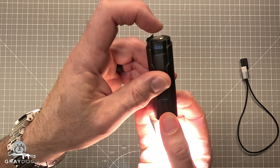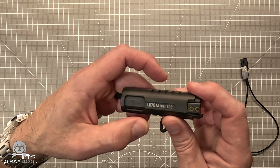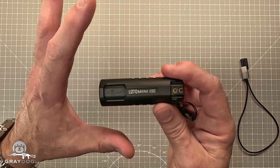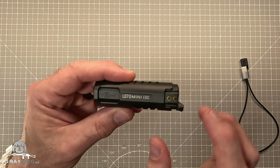The 4,000 lumen mode puts out a lot of heat. In general, the outputs when I tested them were pretty darn good — all of them were equivalent to their claimed values, except for the 4,000. The 4,000 was a little optimistic, but really for this size light it wasn't bad. It was surprisingly close.